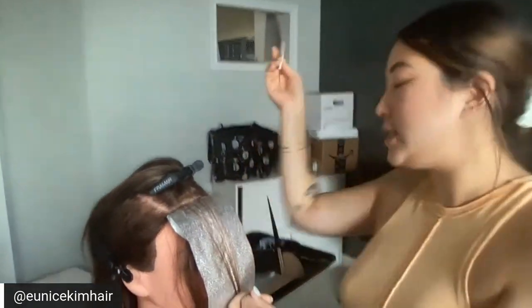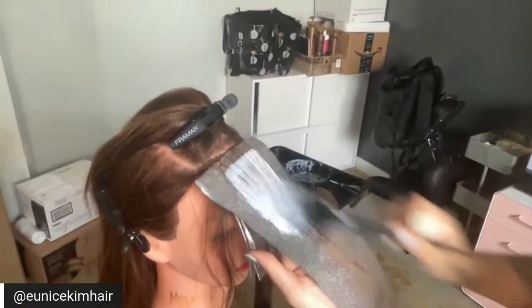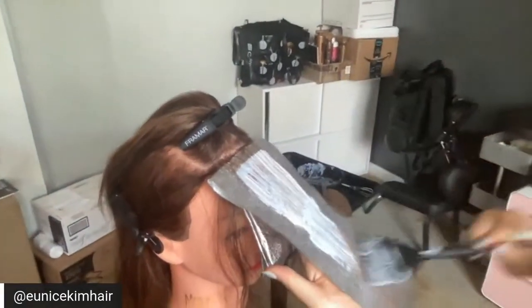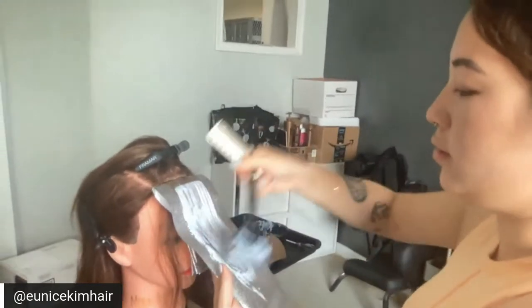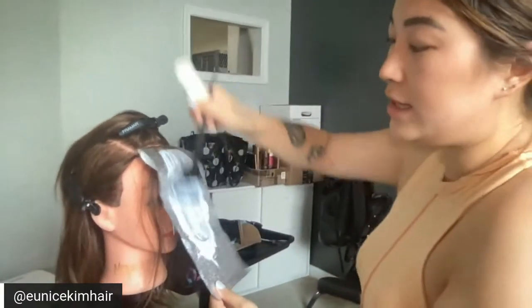Back to the Olaplex question — no, I don't use it. If the hair is light enough you just leave it out and don't lighten it. Danielle asks: are you weaving to get your pieces? No, I only slice. If you slice thin enough you're not going to need to weave.